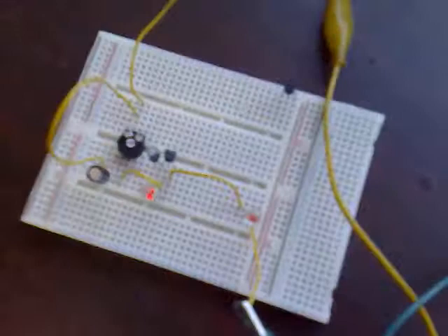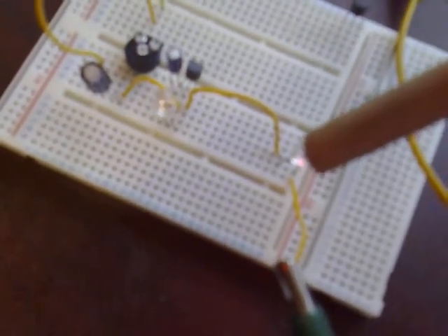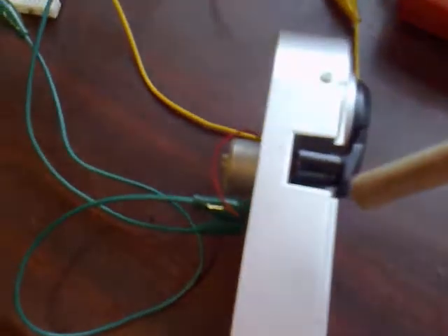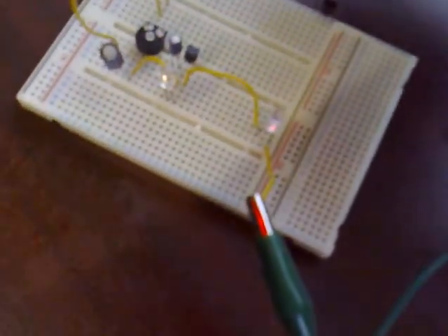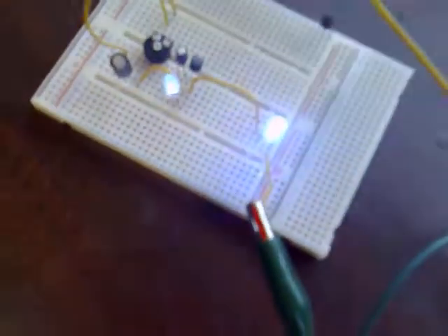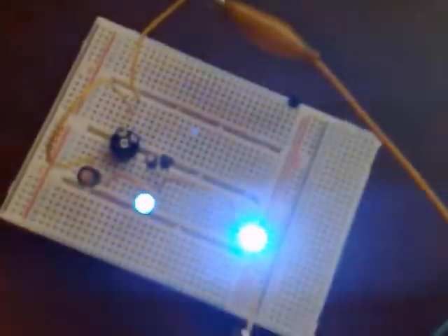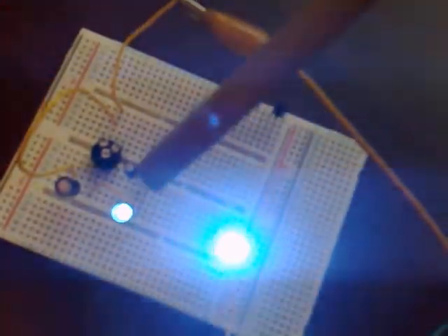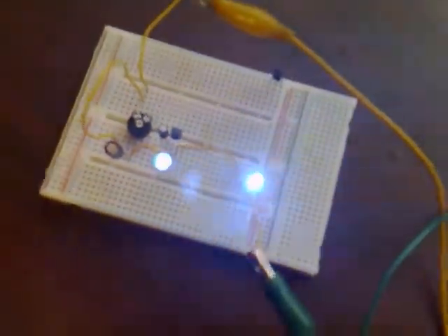I've got it all set up here on this breadboard. This LED is the one between pins 2 and 3, and this one here is directly connected to the output, in series with a loudspeaker so we can hear it. I've got it running on 9 volts at the moment. That LED is blazingly bright. This one here is the one across the regulator — pins 2 and 3 — and that's the output one.